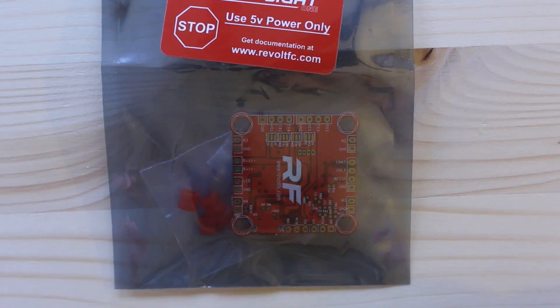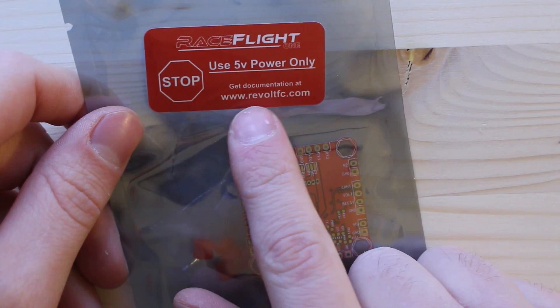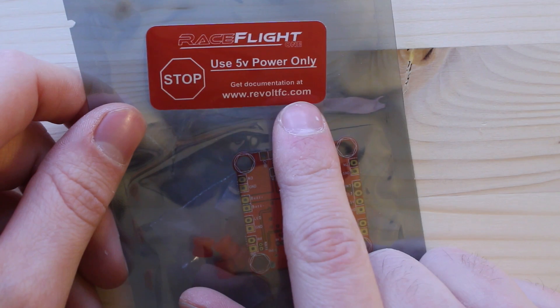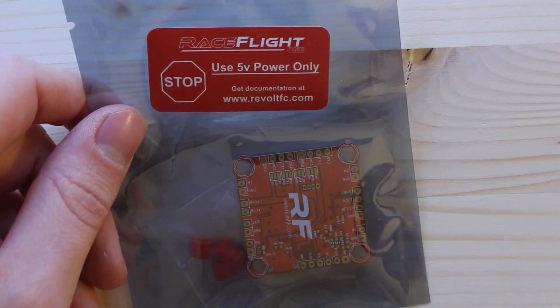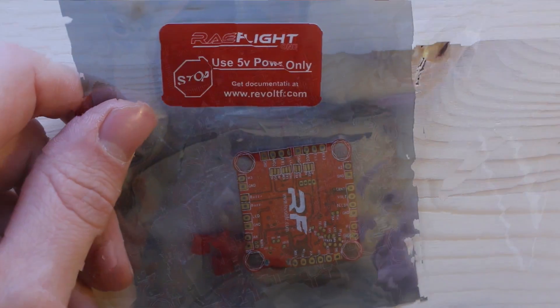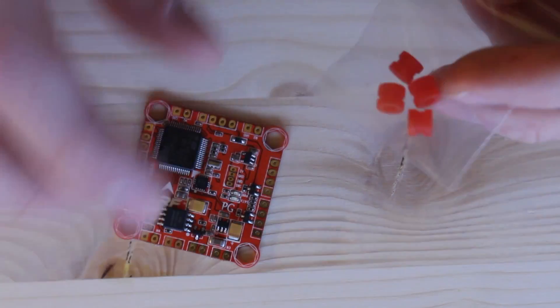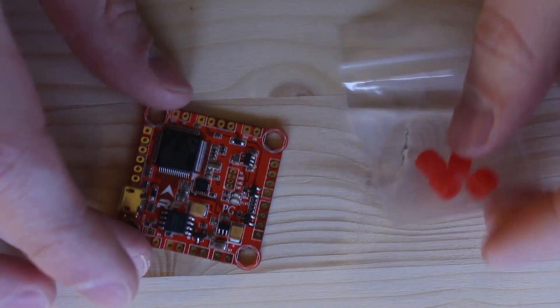This is the new v2 Revolt. There's a documentation website called RevoltFC.com that you can go to, and there are step-by-step instructions on that website that really help you set it up. Here's what you get in the package — this is the version 2, so it comes with the gummies.